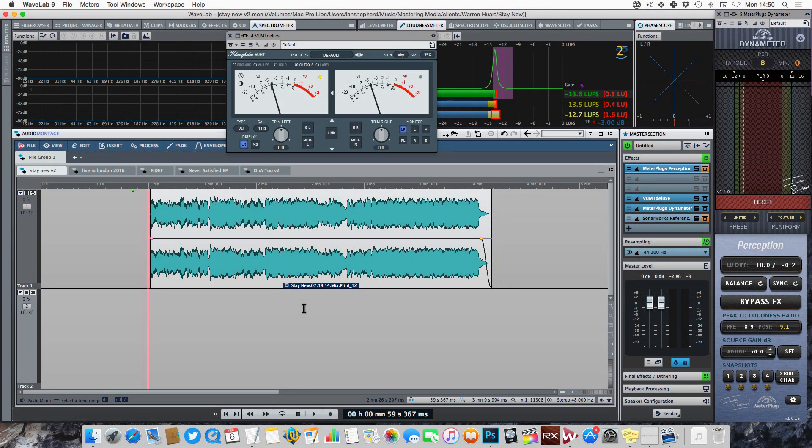Here's the song ready to master. I'm working in Wavelab, but the techniques I'm going to show you will work in any modern DAW. Stage one is just to listen to the song.